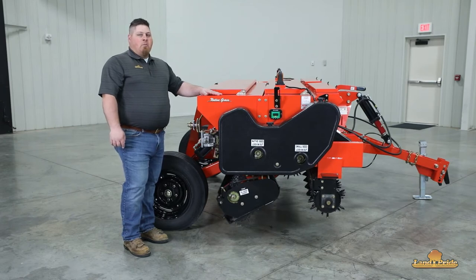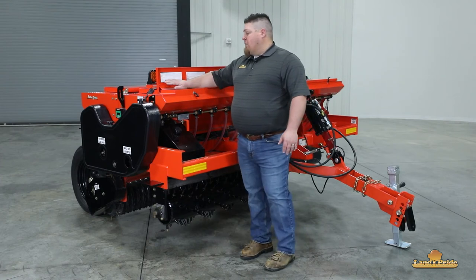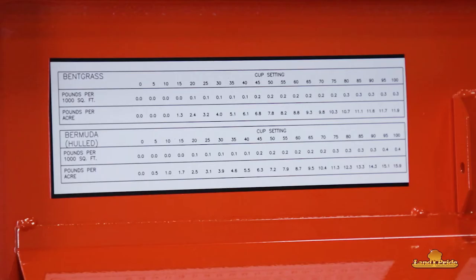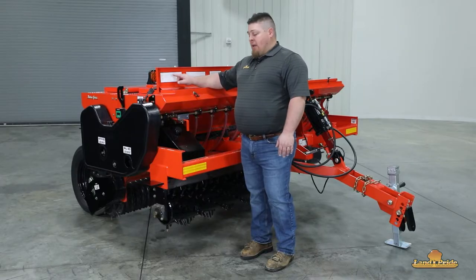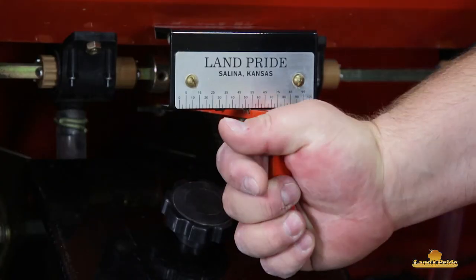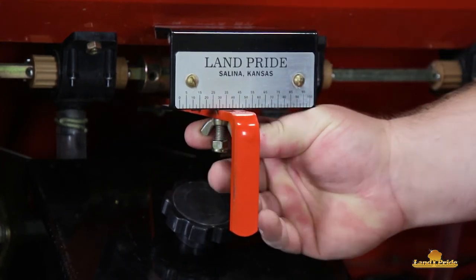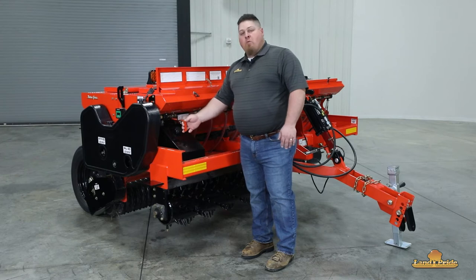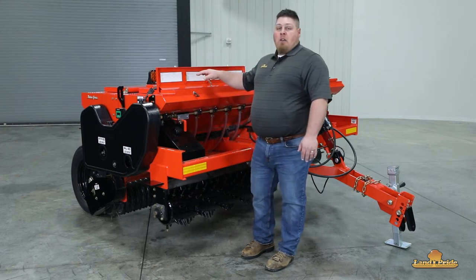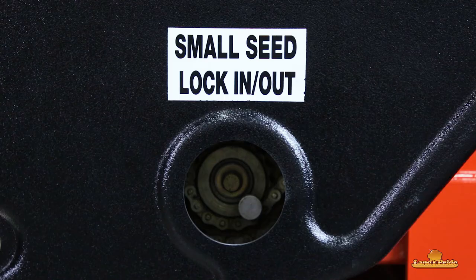Now let's take a look at our small seed box. The first thing we're going to do is figure out what rate we want to put down so we can determine what our cup setting needs to be. Once we've determined that, we'll come down here to our slide, loosen our wing nut, and adjust it to the rate we need. Be sure to tighten the wing nut back up so that it doesn't move when we're using it. Just like the native box, if we're not using the small seed box, we're going to make sure that we lock it out so we have less wear and tear on our box.